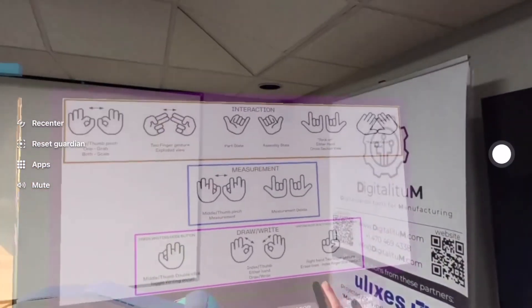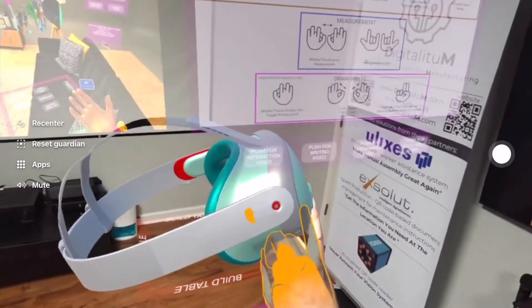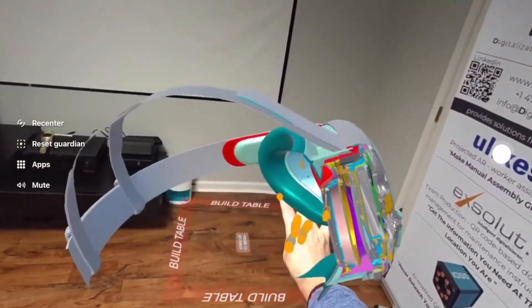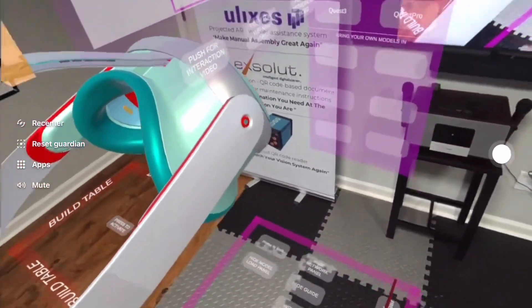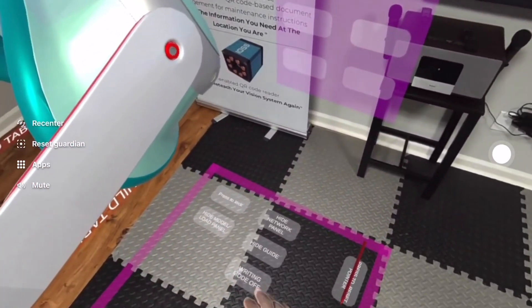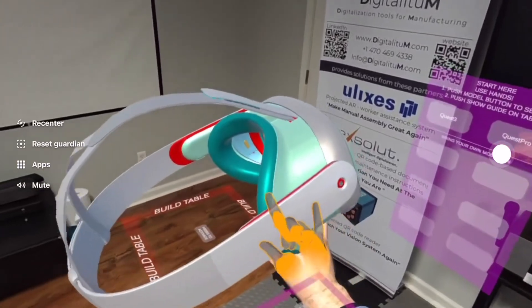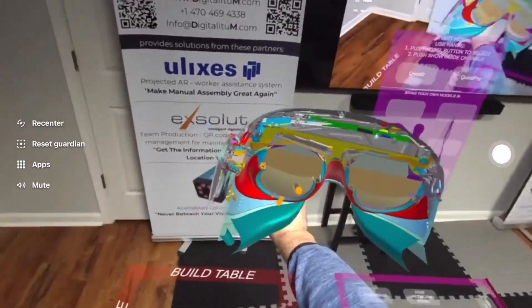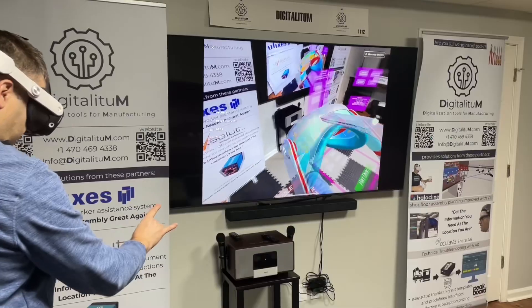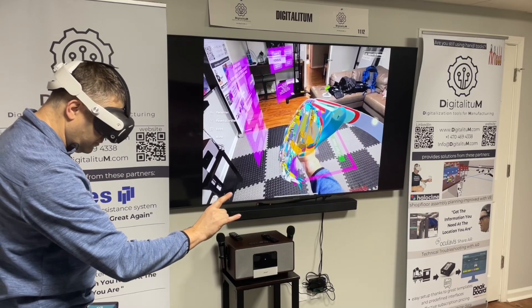Another valuable feature is the cut feature. With a special hand gesture you can actually cut your 3D object and see inside from different angles, in the assembly or disassembly state. This is really helpful to understand a complex assembly, see how everything fits together and how it works.